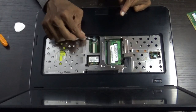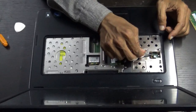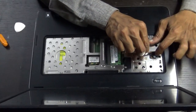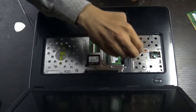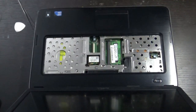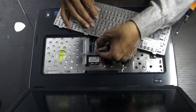This is the touchpad connector cable — insert it here. Then connect the power cable to the power switch and lock it. Fasten these two screws back in place.